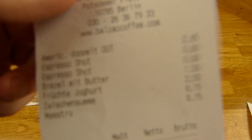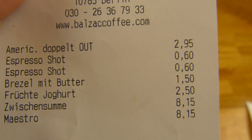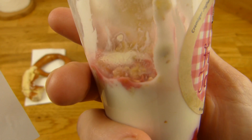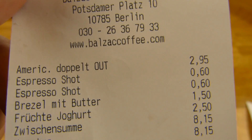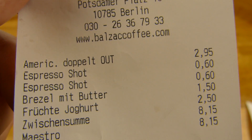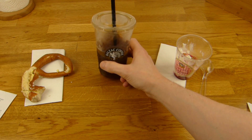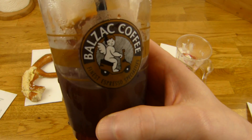Kommen wir gleich zu dem Preis. Erstmal die Location. Fangen wir mit der Brezel mit Butter an - 1,50 dafür, würde ich sagen, das ist nicht zu teuer. Früchte Joghurt - 2,50. Keine Ahnung, womit man das vergleichen kann. Und dann der Kaffee hier - 2,95 für den Americano, okay, geht aber noch. Aber dann hat er da noch zwei Espresso Shots reingehauen - keine Ahnung wieso - aber 1,20 extra, macht insgesamt 4,15 Euro. Das finde ich dann schon ein bisschen sehr teuer. Verglichen mit Starbucks ist es 1,50 Euro teurer, und das geht ja mal gar nicht. Prost.